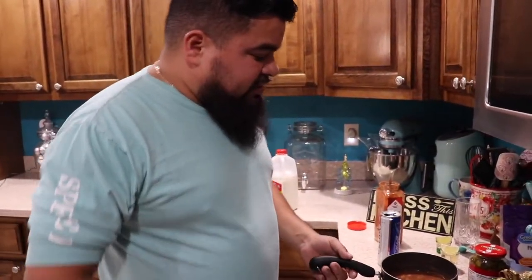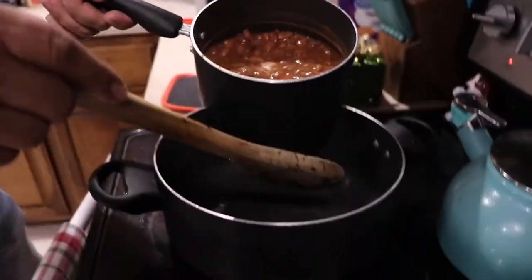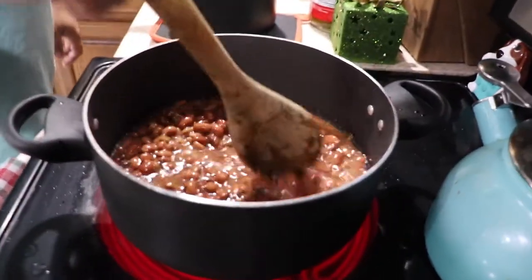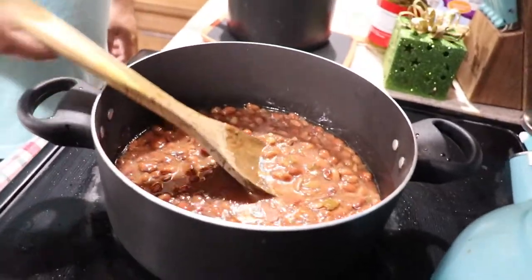Time to start frying these beans. All you need is a little bit of lard. It's getting really hot, so let's go ahead and add our beans. We're going to cook this for a few minutes just to let them get nice and hot, and then we're going to smash them.